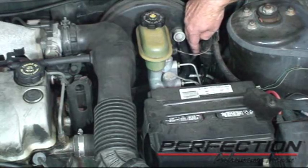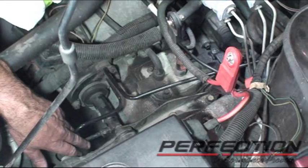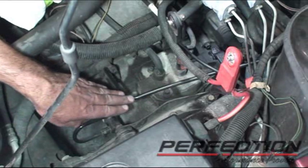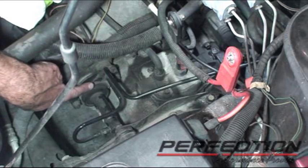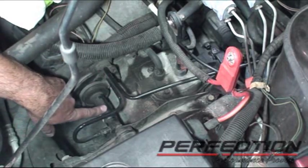The clutch master cylinder is right here — that's the reservoir and the cap. I'm going to remove a few parts to give us a little bit of room to work and to get the camera in there. I removed the battery, the battery tray, and the air box. Now we can see the pressure line coming off the master cylinder, going into a small device called a damper. Here's the bracket that mounts the damper, the pressure line coming out of the damper, and into the slave cylinder.